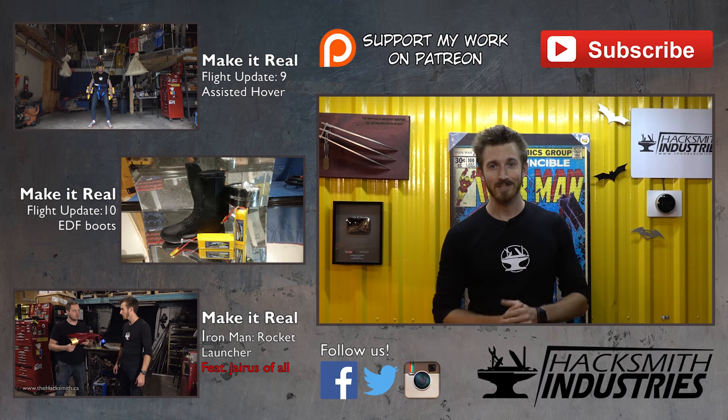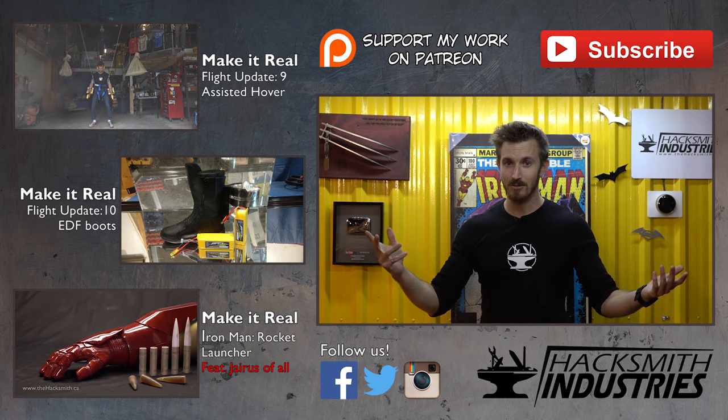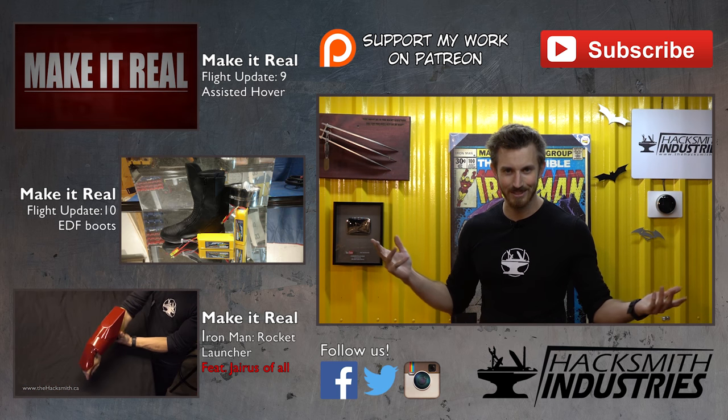Looks like he's gonna have to get his Captain America suit ready. As always, thanks for watching. Don't forget to subscribe, like, and share with your friends. The bigger this channel gets, the better the projects we can do, and we have some awesome stuff coming up very soon. Thanks again.